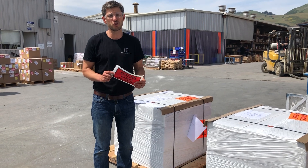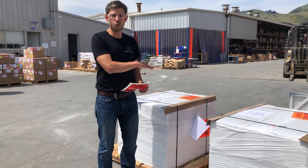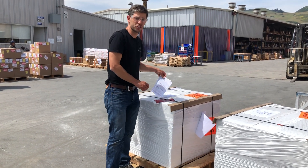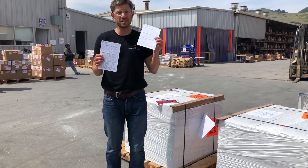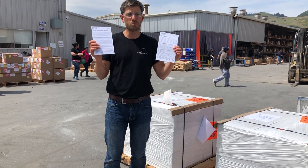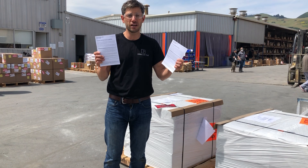The last thing you want is your installer to arrive and your order be short or something be wrong. Also, inside are installation instructions — we make this really easy. It's in English and in Spanish. If you ever forget these or lose them, they're on our website, or just email support at fireclaytile.com and we'll make sure you get other copies.